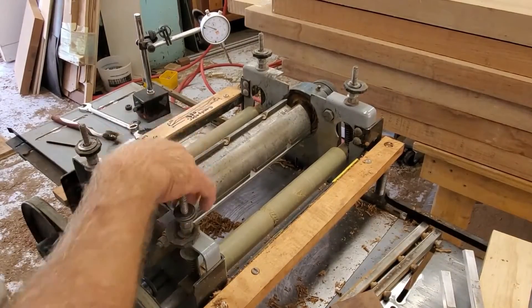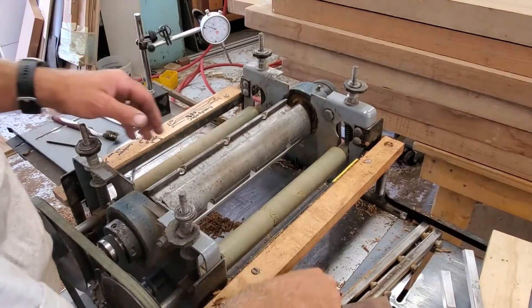We're back at the planer head. I've just set the first knife right now. I'm at pocket number three.